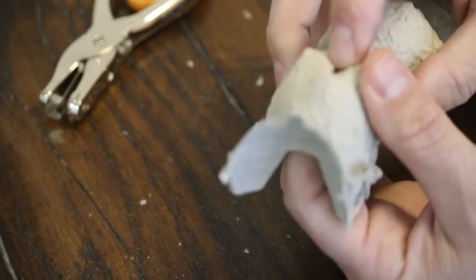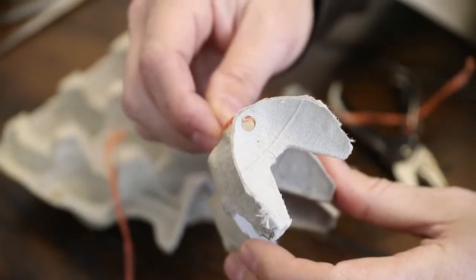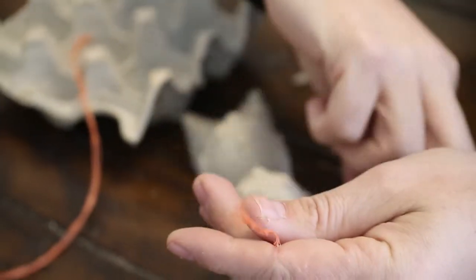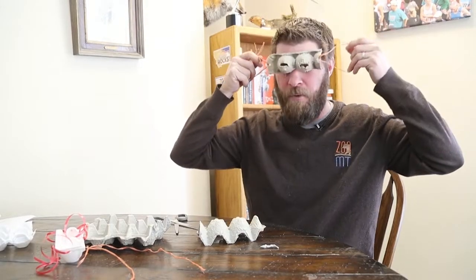Once that's done, find yourself some string — I used ribbon in this one and orange string in this one. You put it through the holes that you punched and then you have little bands that you can use to keep them on your ear.